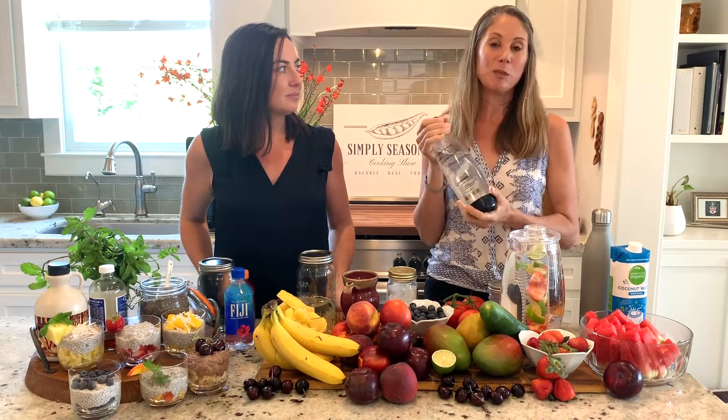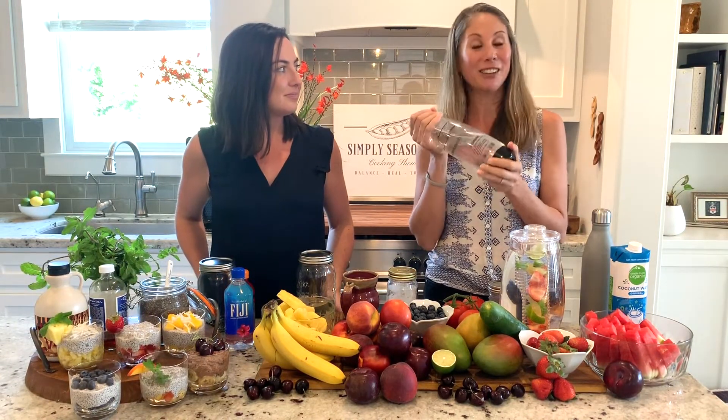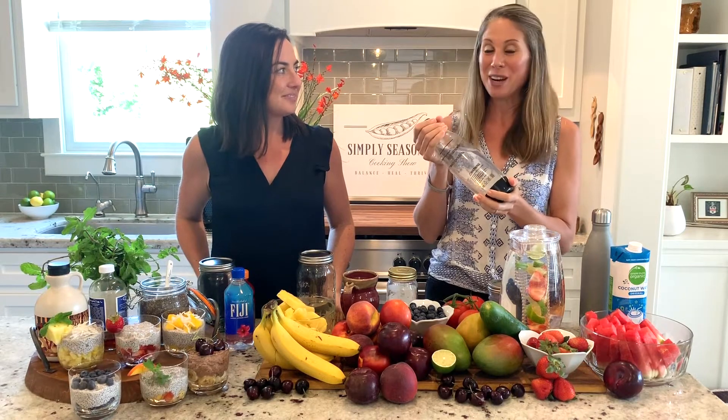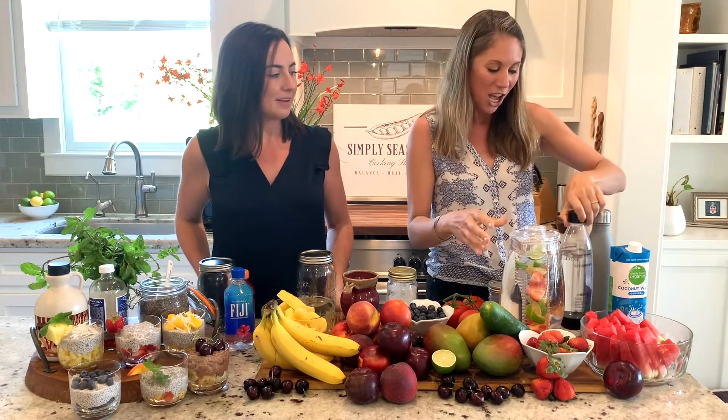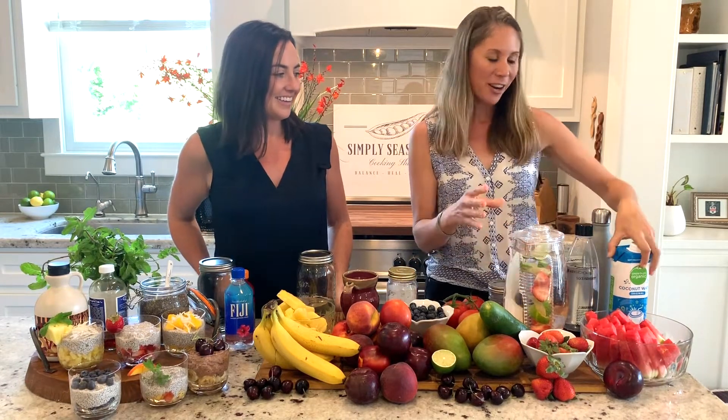Look into sparkling water to save on plastic bottles and money. Get yourself a soda stream and make it at home — it's so easy. You can also infuse your water with fruits, herbs, and cucumbers. Or look to coconut water, which has natural electrolytes in it.